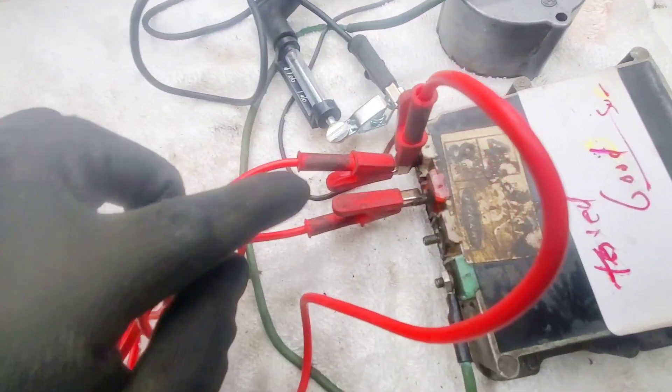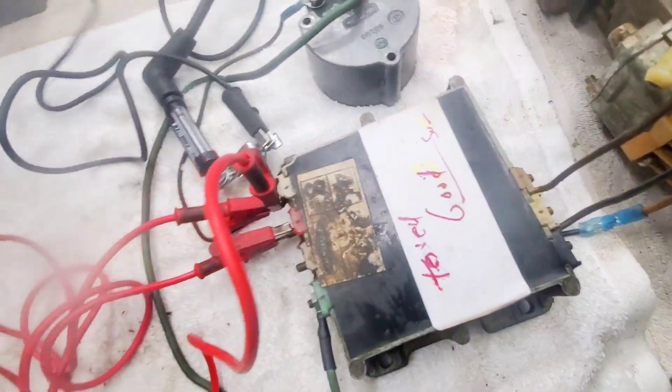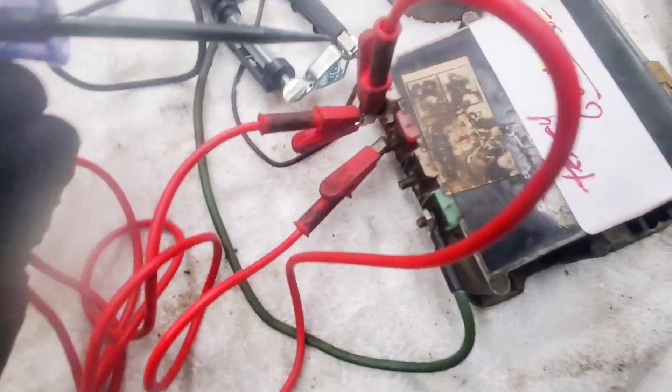I have everything hooked up. The white wire was a little sketchy so I reconnected it — got the white, the brown, the black, everything's connected. I got power coming to the red, the red and the white, as you can see.